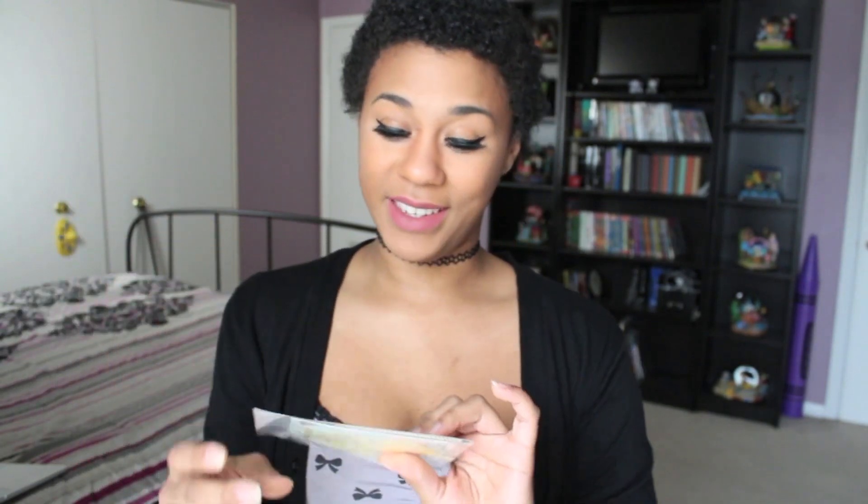Also along with the wig inside the box, they have this little paper. On one side it has instructions for wearing it daily — it tells you how to keep it clean and just other tips. On the other side is a return form, so that in case anything is wrong with the wig you can just put this form in and return it, which I think is really really good. Also in here they have a wig cap, which I'm really happy they did that because I have no idea where mine are.